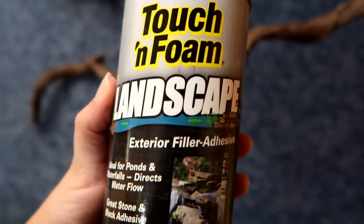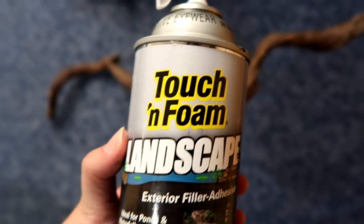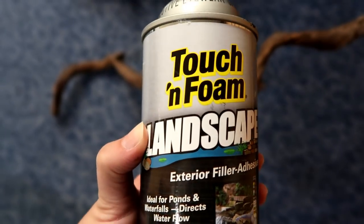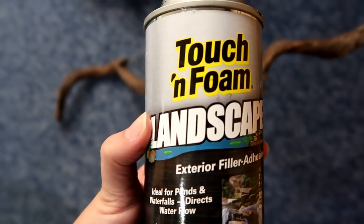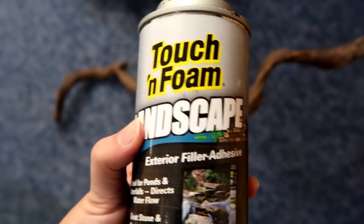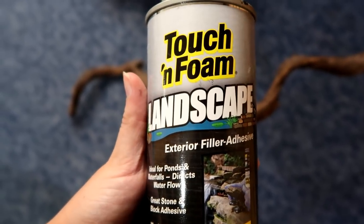This is what I use — it's for ponds and it is safe for animals. It's black, which helps; I don't really like it when expanding foam is white or yellow just because of how it looks if it comes through with the dirt. It's expensive but it works.